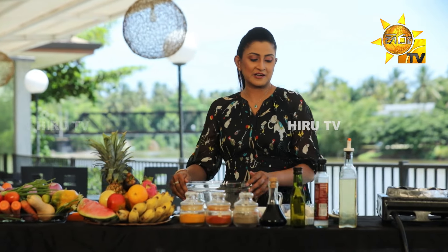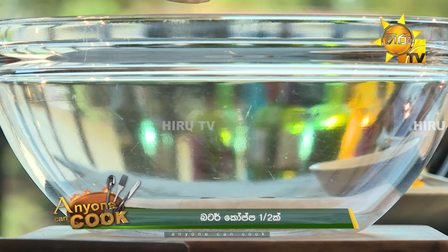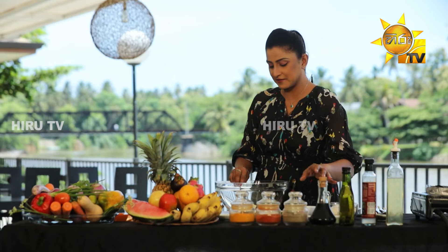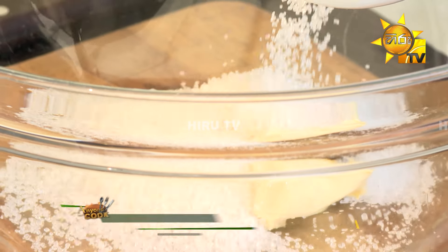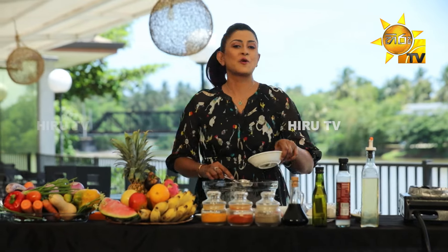Now let's start the cookie dough. Let's add a little butter. If you want to add butter, you don't need butter. Now let's add a little butter.